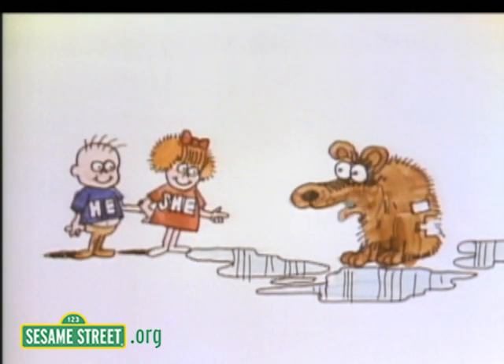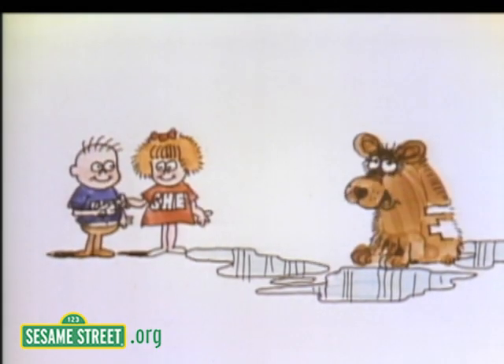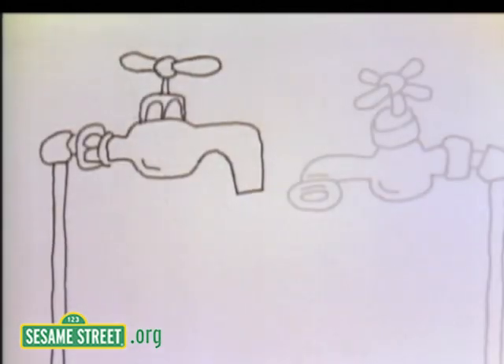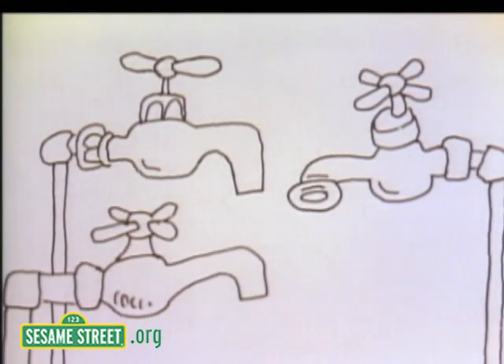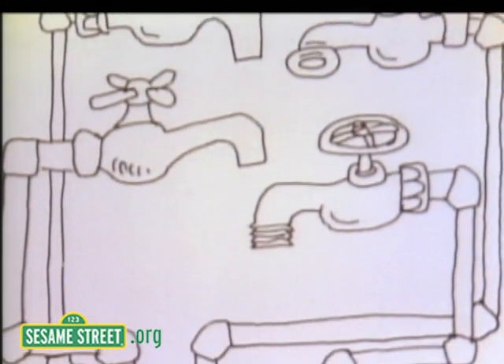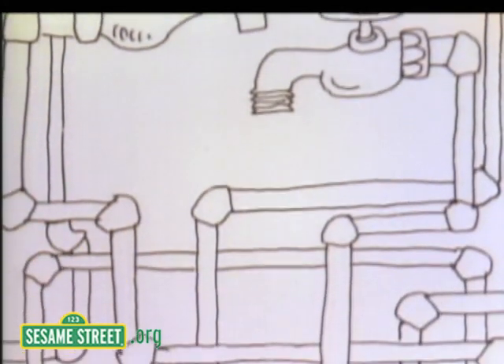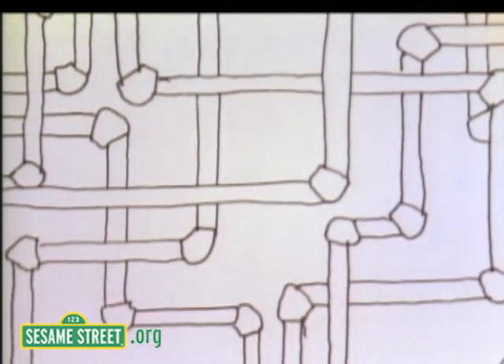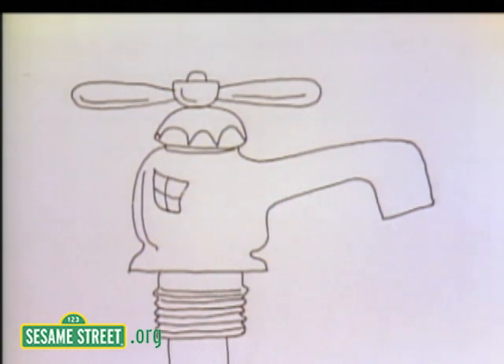Would you mind getting me a towel while I tell you how a faucet really works? There are faucets in your bathroom, in your kitchen, and usually in your basement or laundry room. And when you turn these faucets on, the water comes from a reservoir through pipes under the ground into your house. But the water can't come on until you turn on the faucet.